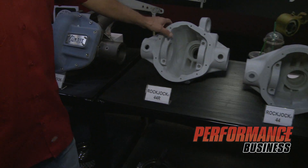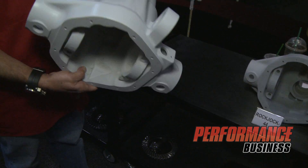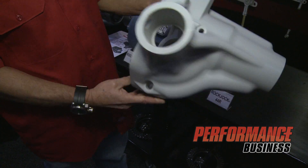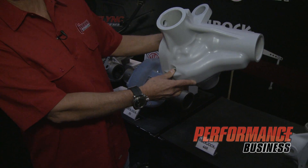And these are a couple of plastic models of Dana 44s that we're working on — replacement runs for like the TJ and JK, and whatever you use, maybe a reverse rotation Dana 44.